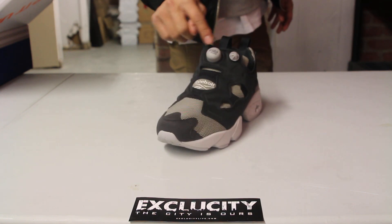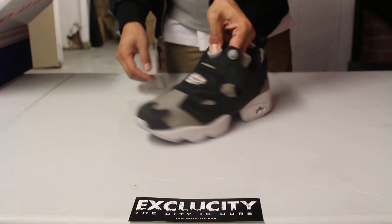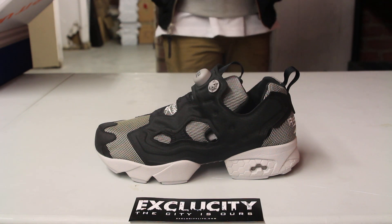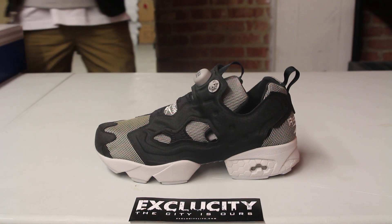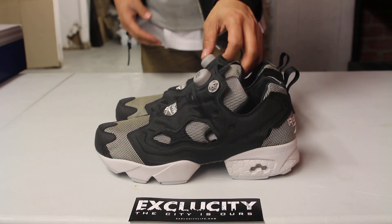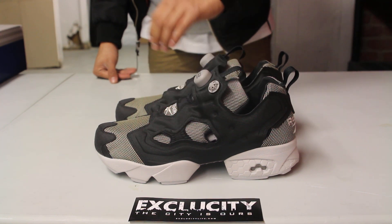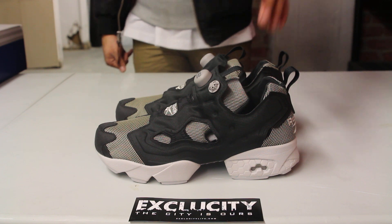As you can see, the pump technology at the top actually gives you a unique fit, and it goes through all of these pipings here on the side, giving you that unique pump fit. What they did is they took a classic model and teched it out — seeing that nowadays there's a huge trend in tech sneakers and apparel, they wanted to give a more technical look to a classic shoe, which is great.